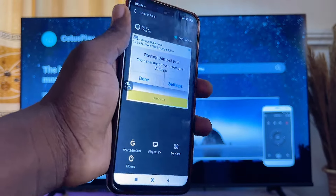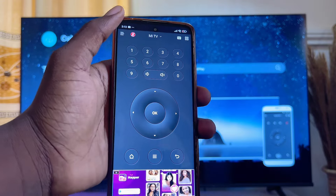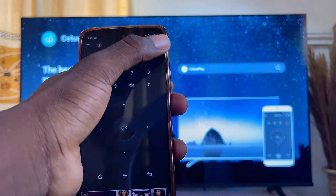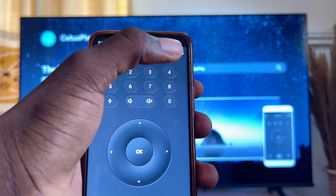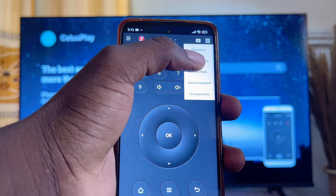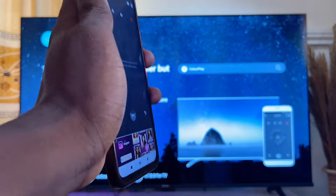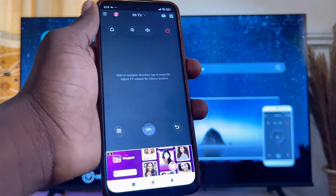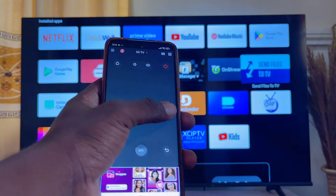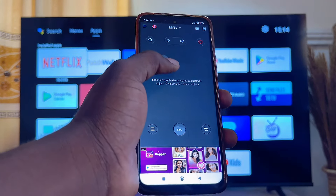To use your phone as a mouse for your smart TV, click on Remote Panel, then click the box icon at the top and select Touchpad Mode. You can now use your phone screen as a mouse for your smart TV. As you can see, I can move around my smart TV just by using the touchpad on my phone.